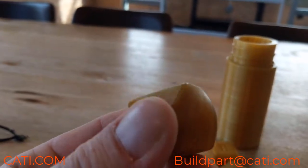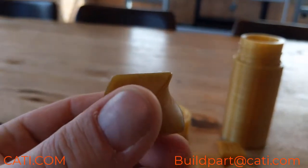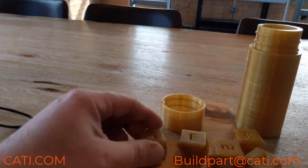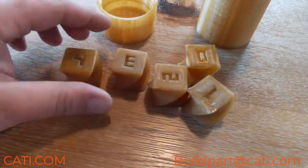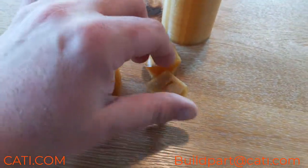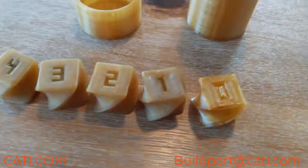with ABS-PC — I've tried a lot of the plastics off of the FDM machine on it and it works great with them. If you guys have questions in regards to smoothing out your parts, or if you're interested in getting some parts done through our tumbling system, reach out to us at buildpart@cati.com or visit us at cati.com to get more information.